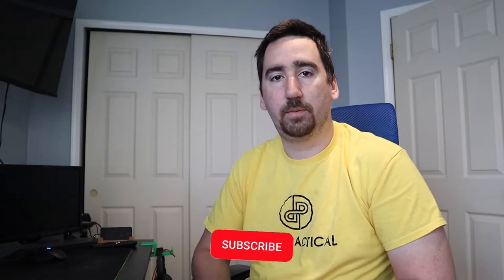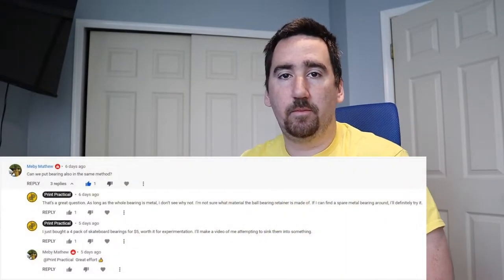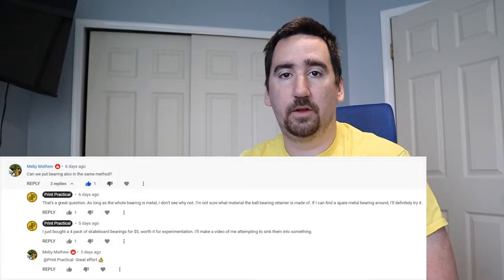What's up YouTube? This is Print Practical. This is a quick follow-up to my previous video which showed how to sync metal hardware into 3D prints. I received a comment from Mehdi Matthew asking if we could use the same technique for syncing ball bearings into 3D prints, and I thought that was an awesome idea so we're going to try it out.